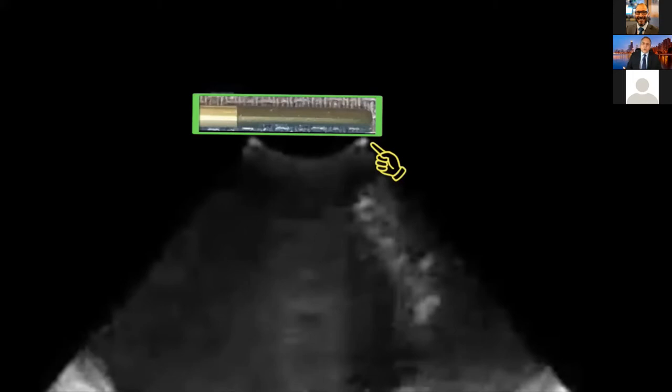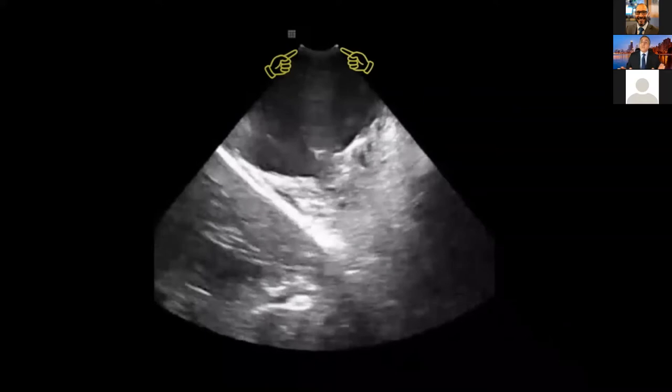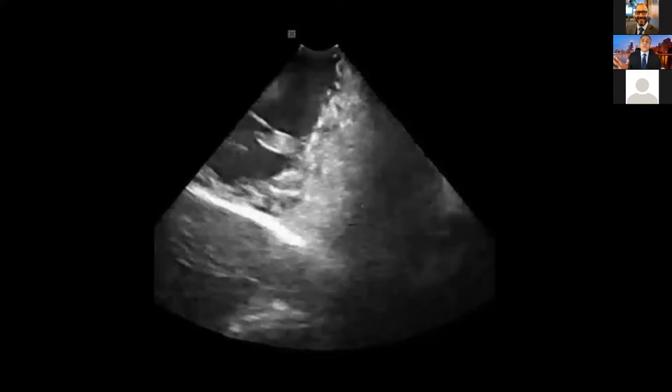My ICE catheter is here in the right atrium because both dots are inside the right atrium. I just went through the tricuspid valve — I passed the tricuspid valve. Now both dots are inside the right ventricle, meaning my ICE is inside the right ventricle. If I advance it a little bit more, I don't see the black echo-free space in front — I see tissue. Be very careful — the tip of the ICE is touching the wall of the right ventricle. If you advance more, you will perforate. You never want to get close to tissue that becomes white.